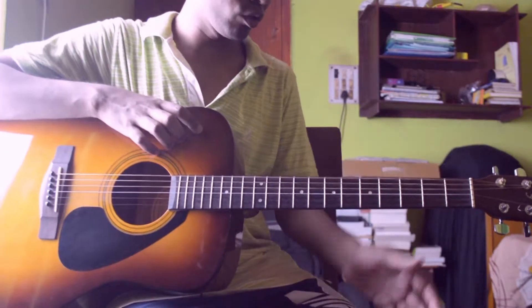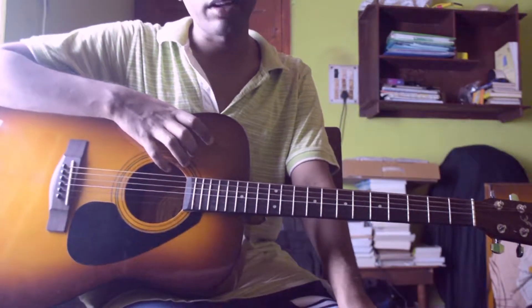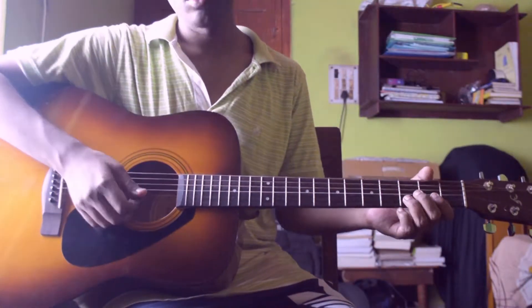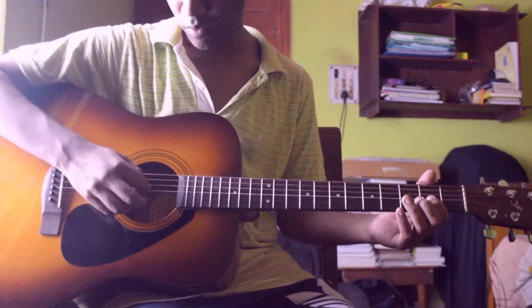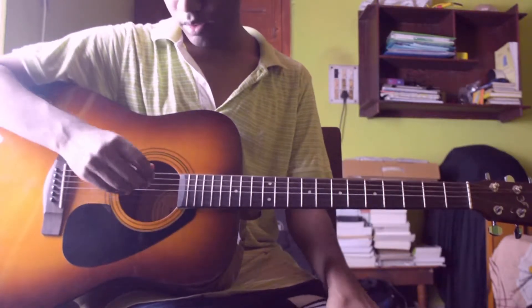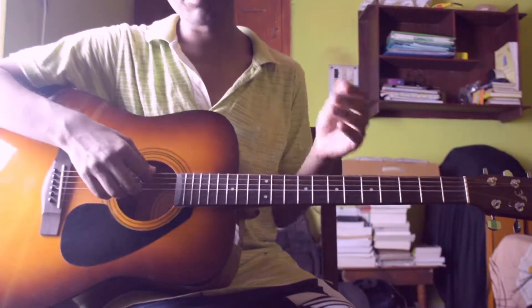Before going to the song I would like to discuss the tuning of the guitar. The whole guitar is in drop A sharp or drop B flat tuning, which is two whole steps down, and then you put your sixth string drop down to B flat, at par with the fourth string. So basically the fourth string and the sixth string are in the same tune, which is the same note: B flat.